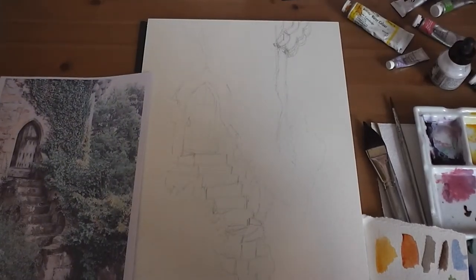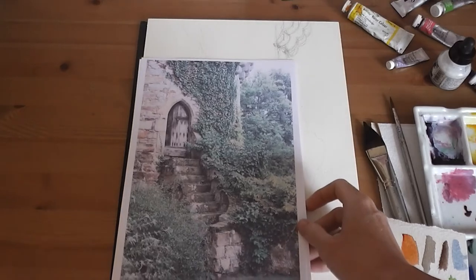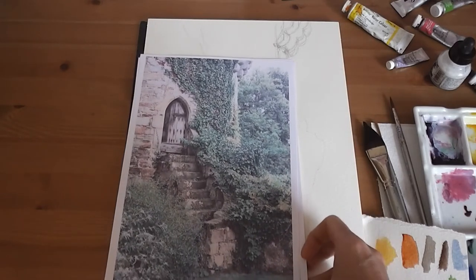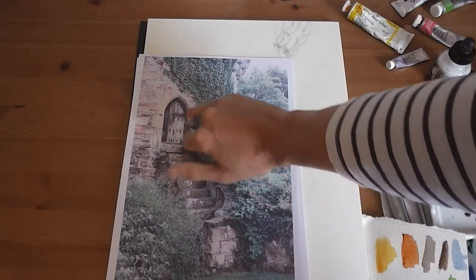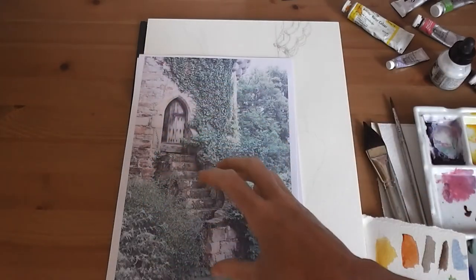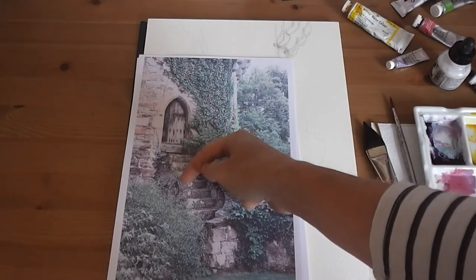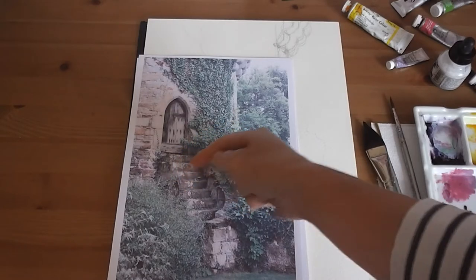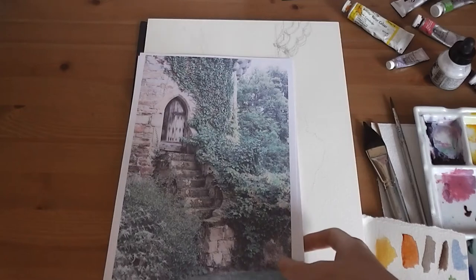Hi everyone, we're going to do some pen and wash today. I've got a really nice photo from the gardens at Scotney Castle — it's got a really nice staircase coming up and an arched doorway. It's tricky with perspective, but I want you to have a go really looking at the angles of the steps. Pen and wash means we can make it quite loose and rustic.